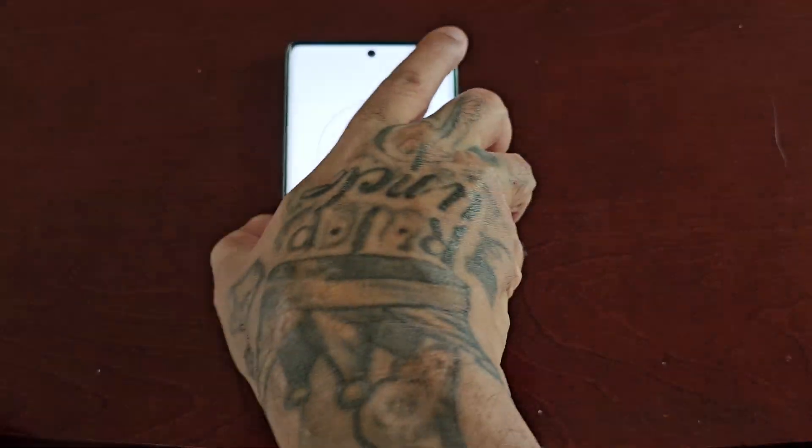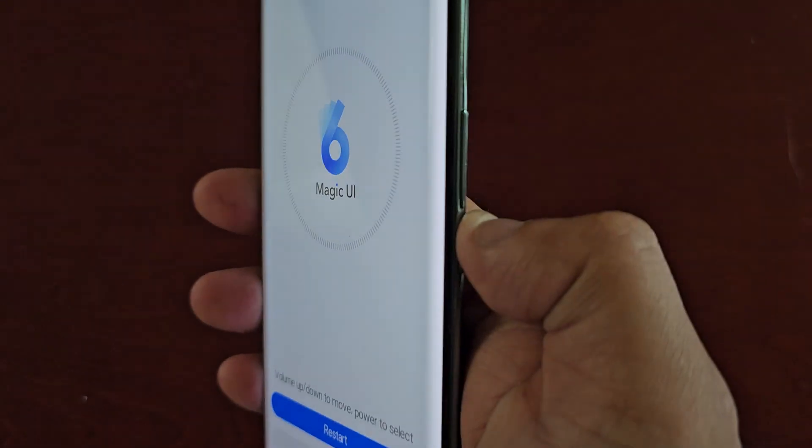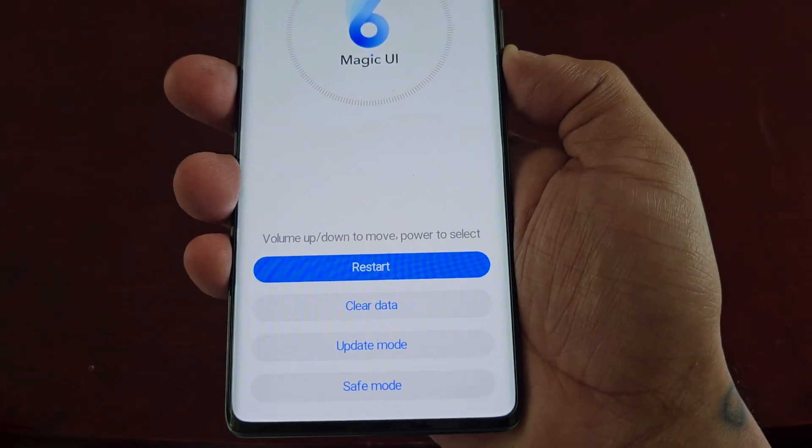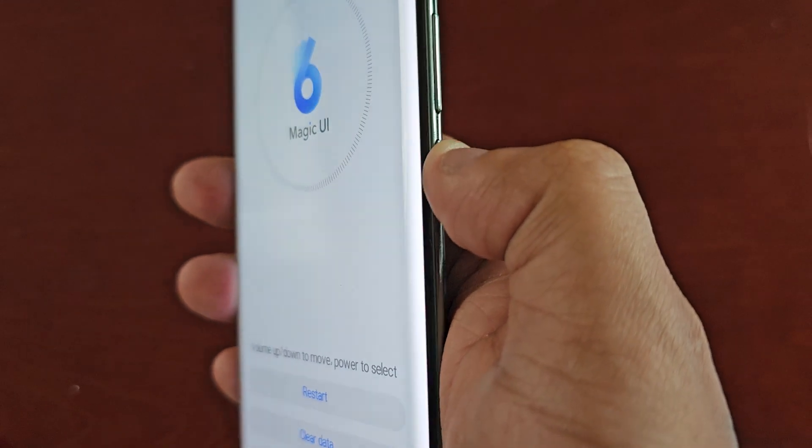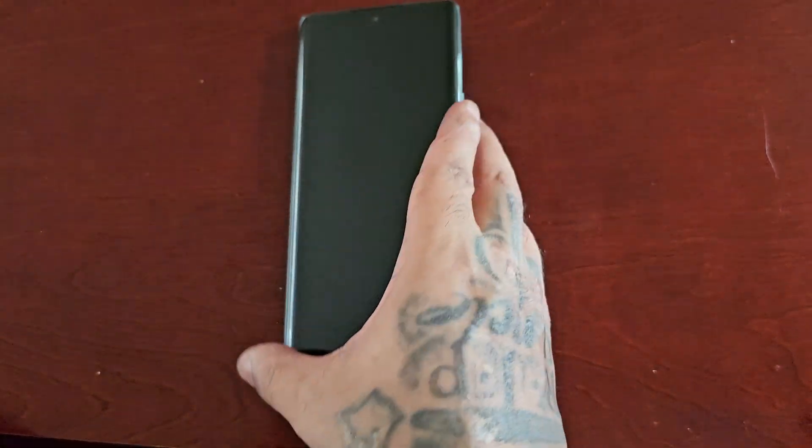Once the menu appears, use the Volume Down button to navigate down to where it says Safe Mode, then press the Power button to boot into safe mode.